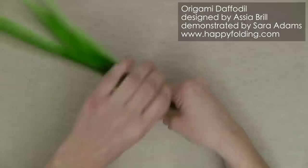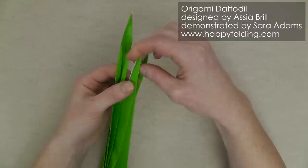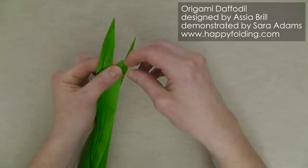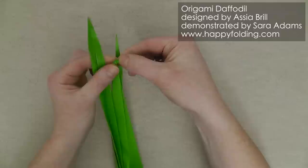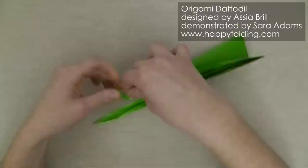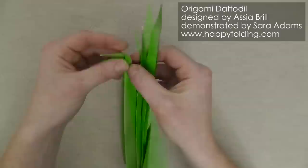Finally we need to attach the blossom to this stem. We're going to make a small inside reverse fold towards the top — you can really vary the length here. I like it to slightly point upwards because I find that's a more natural look for a daffodil. If you want, you can narrow these sections even further by making small inside reverse folds; it gives it a slightly nicer shape. Repeat on the other side.